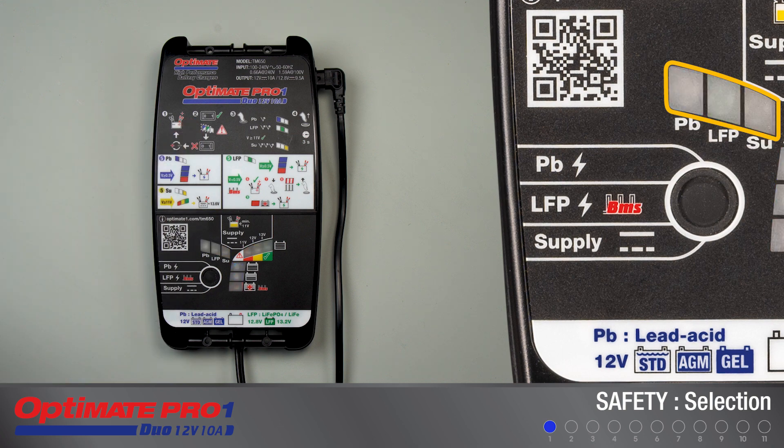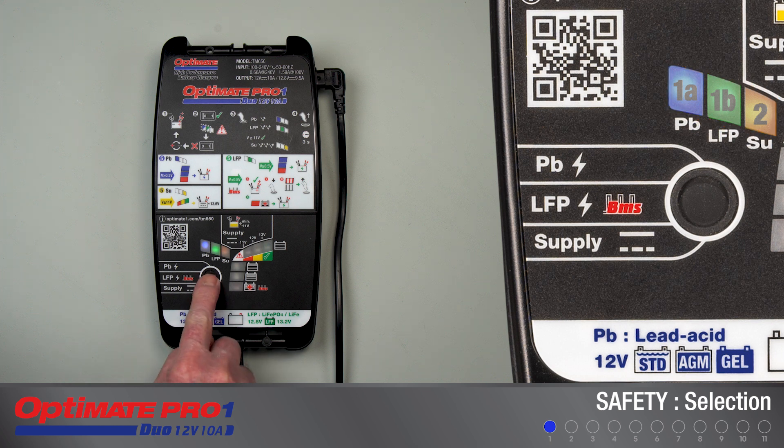The PB, LFP, and SU battery charge mode indicators will be dimly lit. Press and release the button once to select lead acid, twice for lithium. After three seconds, the last selected mode LED brightens to confirm the selection.